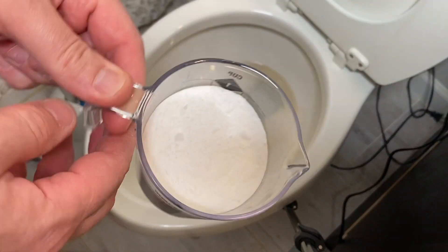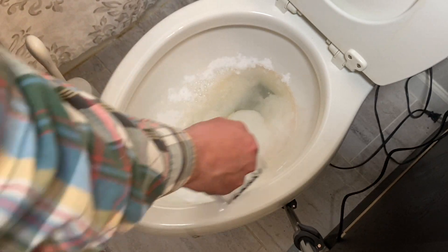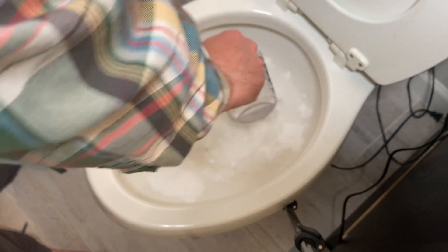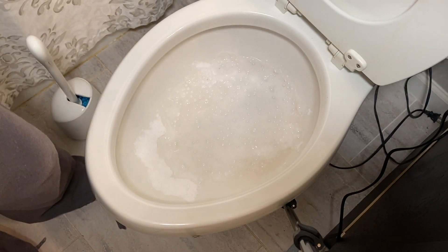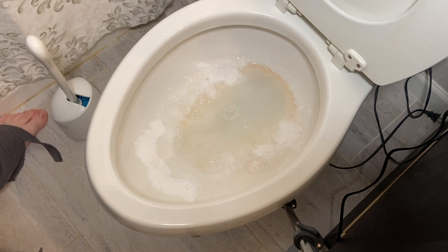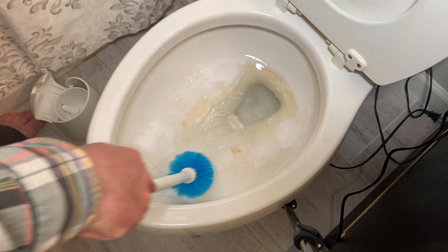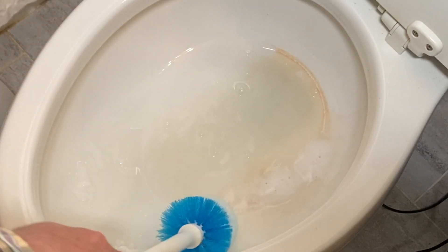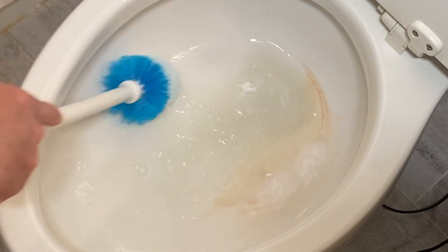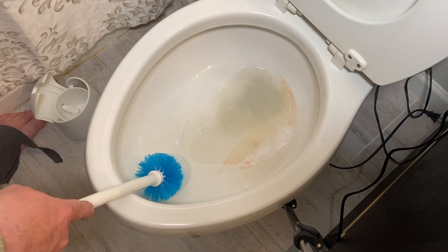And then take this cup and just sprinkle that around here. You can see it's just starting to sprinkle up and fizz up — it looks like one of those volcanoes from science class. Let's go ahead and get some of this mixed in here. Oh man, you can see it already — look at that. One half clean, one half's really not.